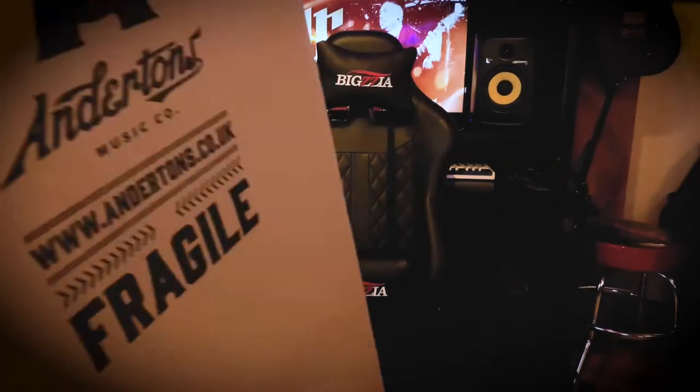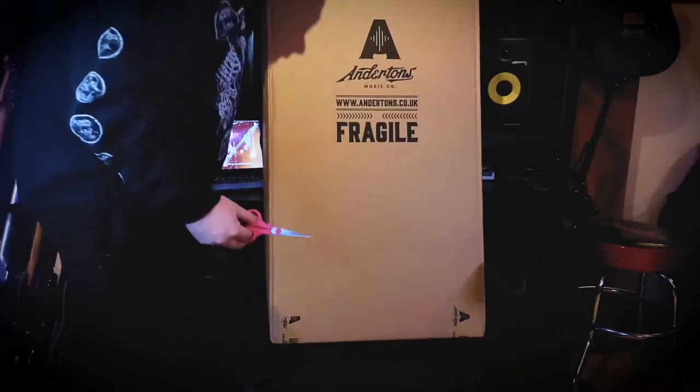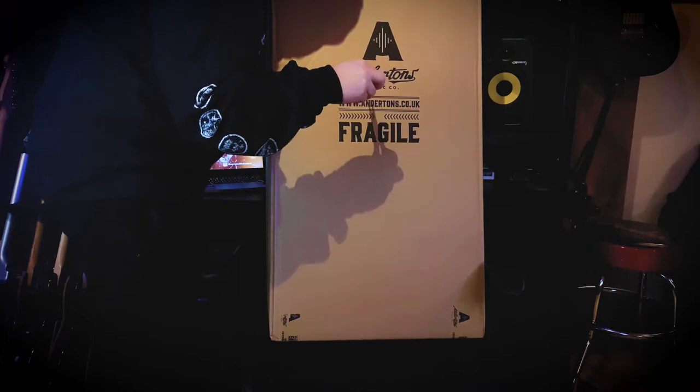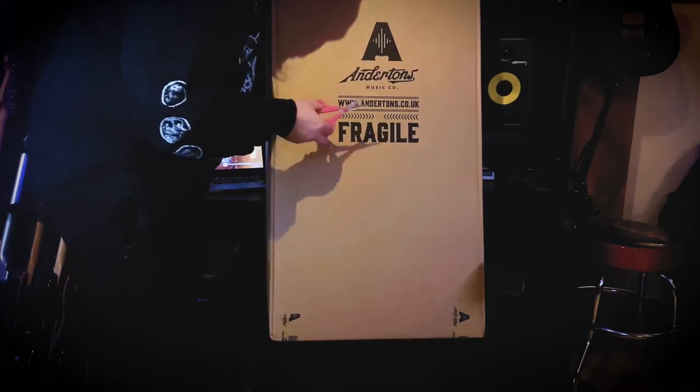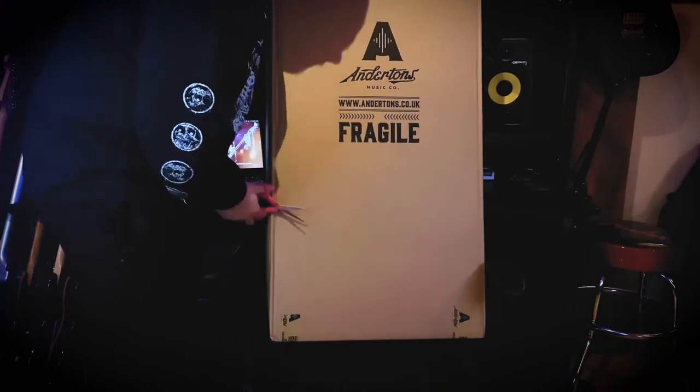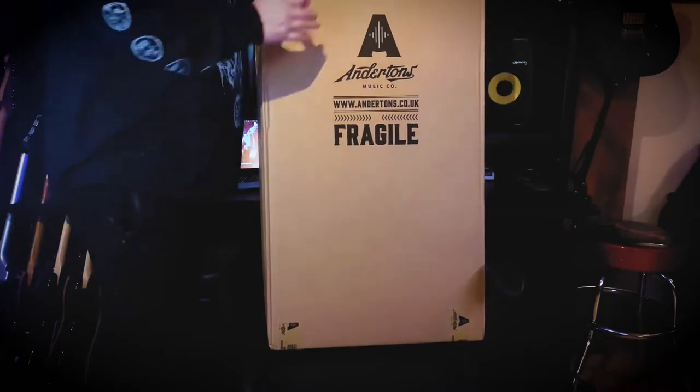Big shout out to Anderton's for this one. I ordered it yesterday about one o'clock in the afternoon and it was here at nine o'clock this morning, so cannot complain about the speedy delivery on this one — that's amazing.